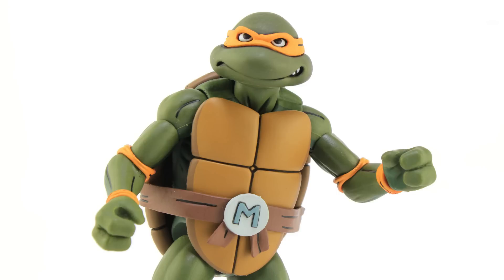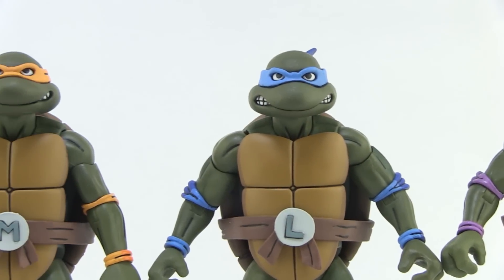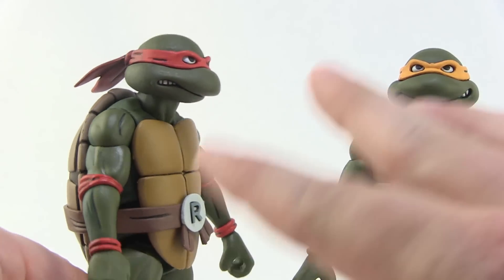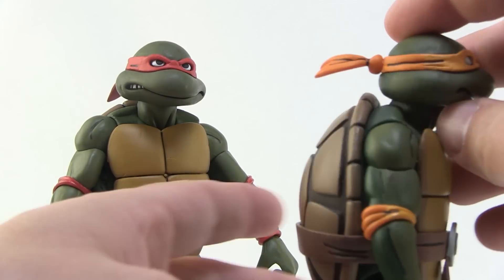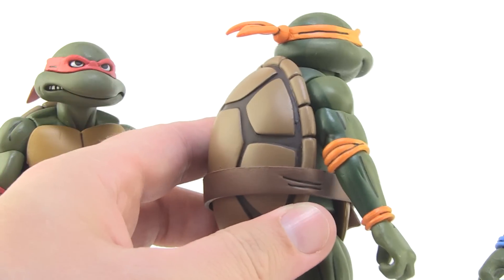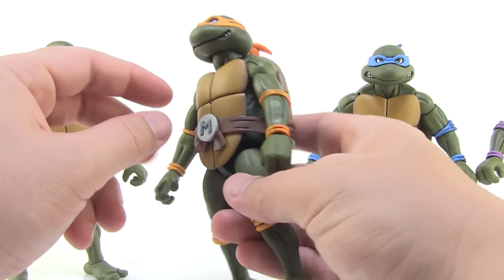The paint deco is really great — clean and crisp. The dark green of the skin looks really good with the bright colors seen on the bandanas: Donatello rocking the purple, Leonardo with that nice bright blue, Mikey with the orange, and Raph with the red. There's some really cool shading on there as well, with line work that gives them that animated look. You can see the line work going down the back of the arms and legs. Look at the shells — those are so cool looking.